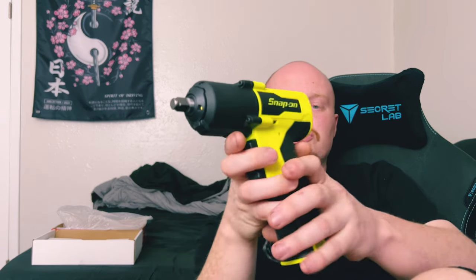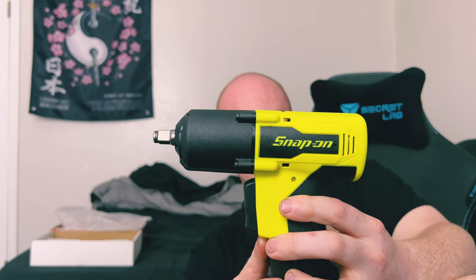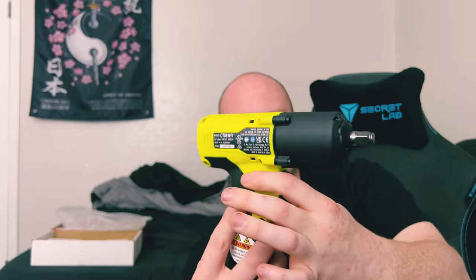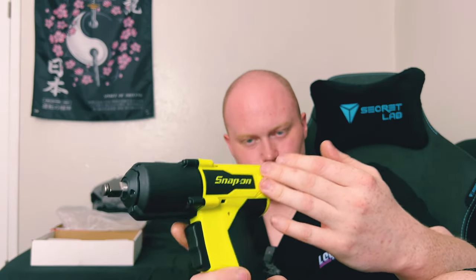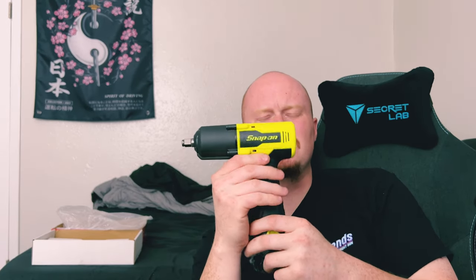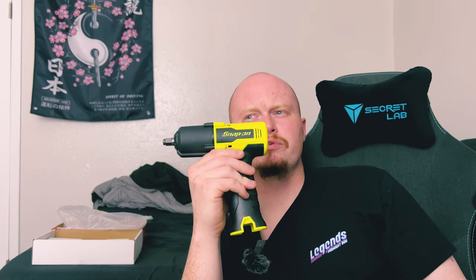Hope you guys enjoyed. Show you one quick look around one more time — this is in the high-vis color. Hopefully the camera does it justice. Super clean brushless once again. I believe this also has a two-year warranty for the gun. Obviously I didn't buy any batteries with it, so there's no battery warranty. With the tool only, it might be one or two years — fact check me on that.